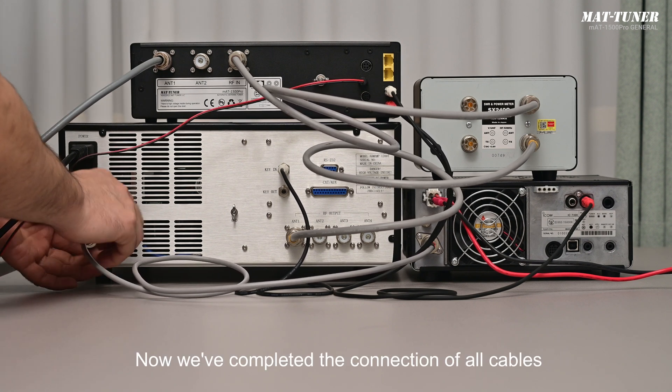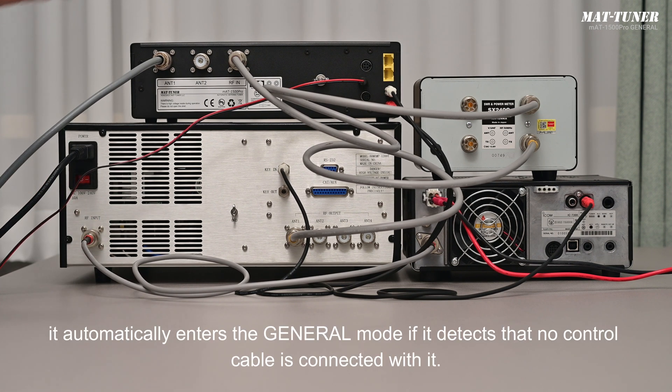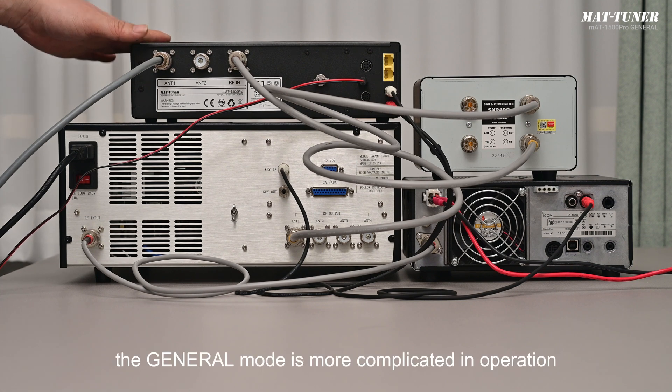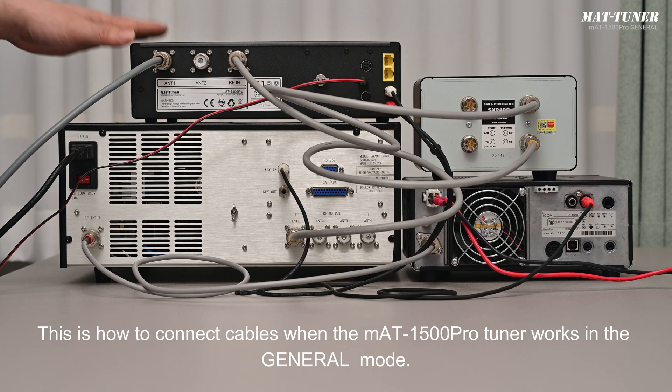We have now completed the connection of all cables. When the tuner is turned on, it automatically enters general mode if it detects that no control cable is connected. Compared with the special mode, the general mode is more complicated in operation with more matters needing attention and is not as convenient. However, it is suitable for all transmitters.